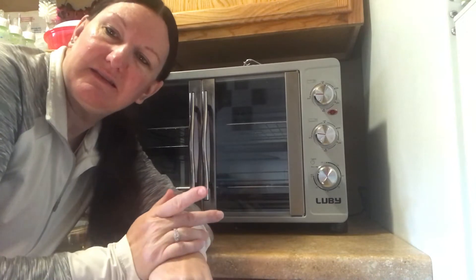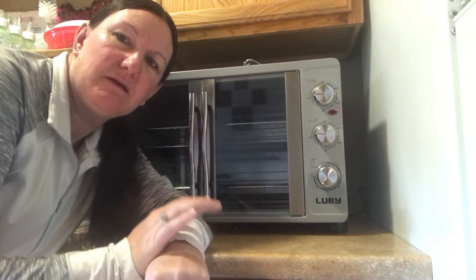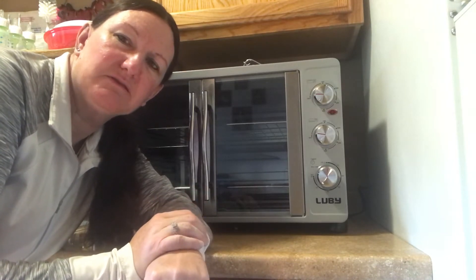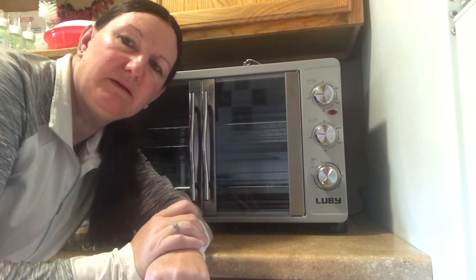I was very excited to get this with Thanksgiving coming up because I wanted a nice sized turkey to be able to fit in there. That's why I got the extra large Luby Toaster Oven.